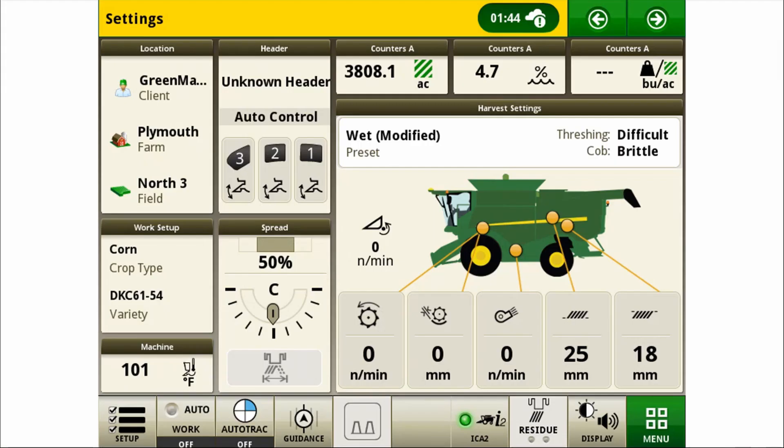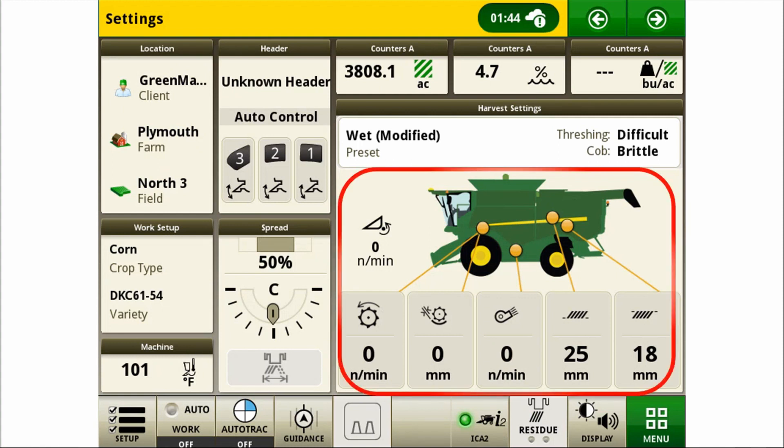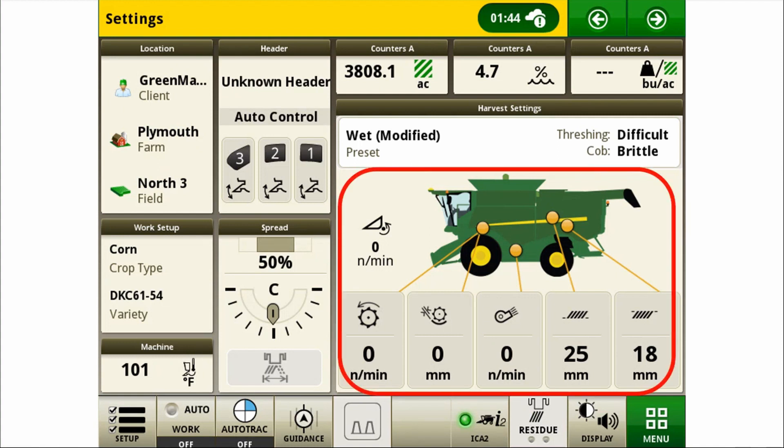On our S700 display, once we have the combine adjusted for acceptable loss levels, we can touch anywhere in the harvest settings area to access our harvest loss monitor performance target. Selecting 'Set to Current' will calibrate the loss monitor to the current levels. This should be done while moving throughout the field and harvesting a representative level of crop at a representative speed.